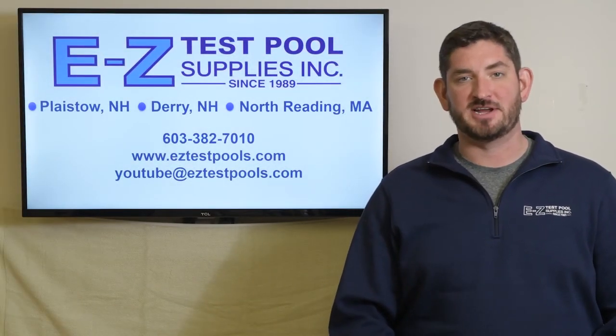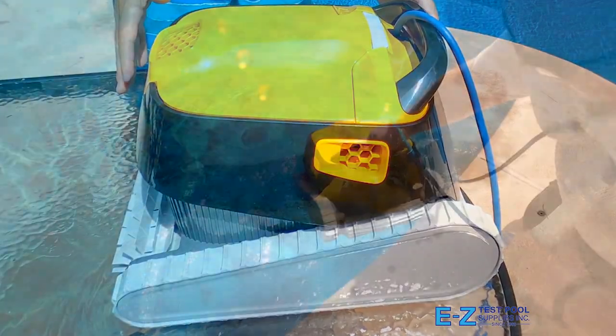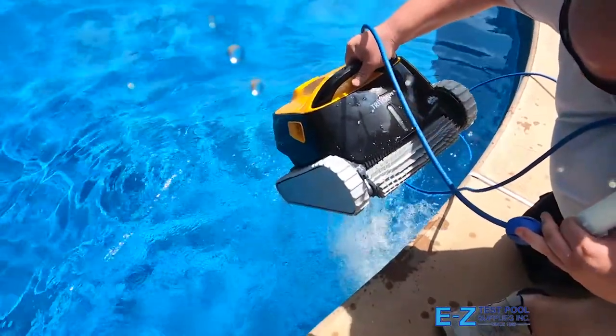Please be sure to give us a like and subscribe to our channel. The Dolphin Triton PS has a lightweight, ergonomic design. It's easy to lift and handle, weighing only 16.5 pounds.